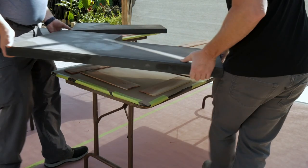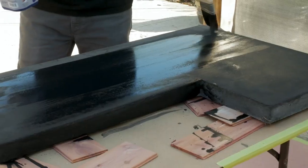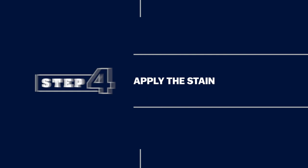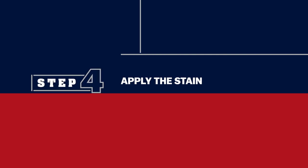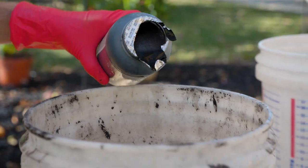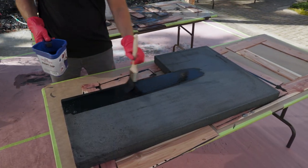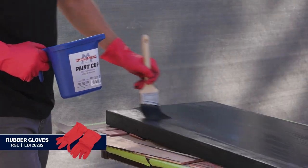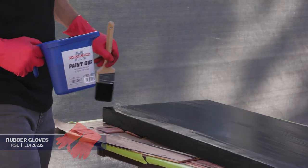Set up a work area with spacers below the tops — this will make it easier to apply the stain and sealer. Next, apply the stain. The stain we used was a concentrate; dilute it with water per the manufacturer's instructions. Apply the stain to the edges and the top with a paint brush, keeping it as even as possible. A paint cup makes it easy to move the stain around as you apply it.